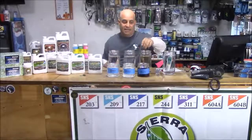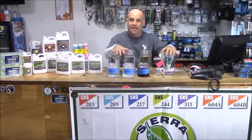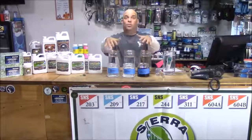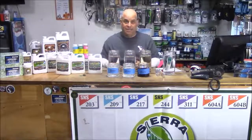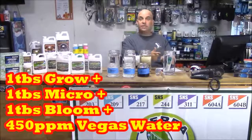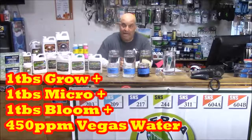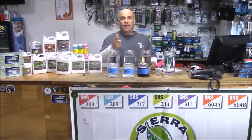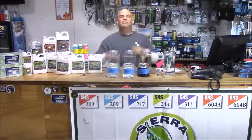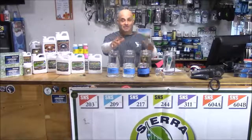Finally, add one tablespoon of micro to those three gallons. Now those three gallons should be the same ppm with one tablespoon from each nutrient, and the tap water gallon should match those three plus whatever ppm the tap water started with. That should get you started — remember, the numbers don't have to be perfect, because this isn't rocket science. We're just mixing nutrients. Thanks for watching.